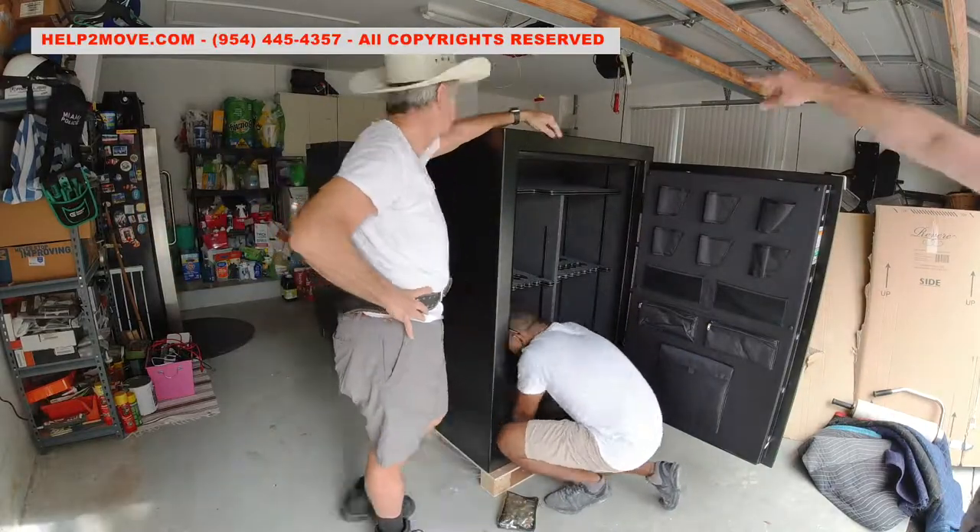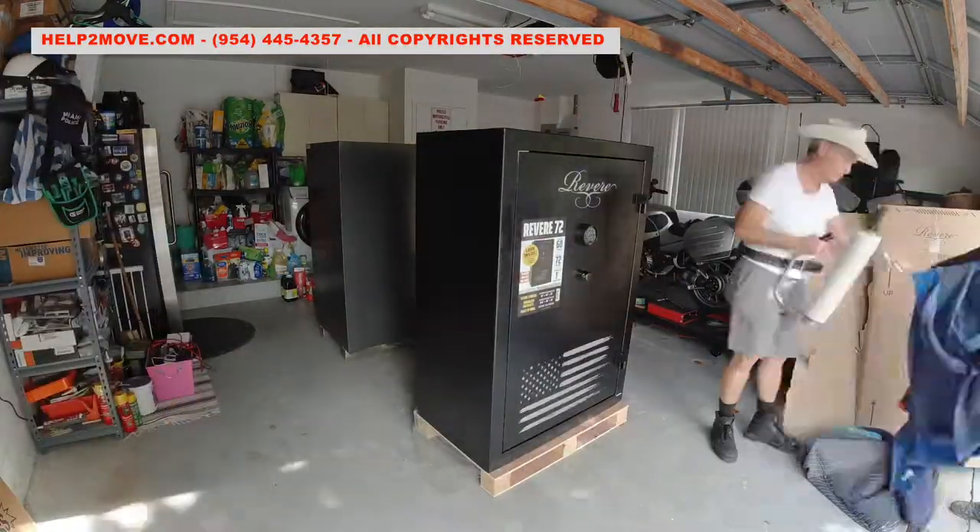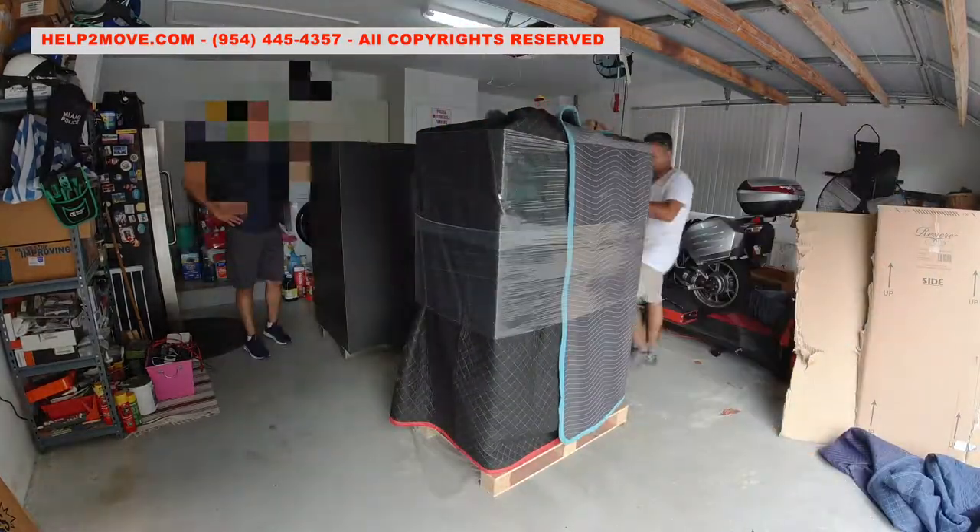There is a second safe that will also be removed from the pallet where it's bolted to. This safe will just be shifted against one of the garage walls.